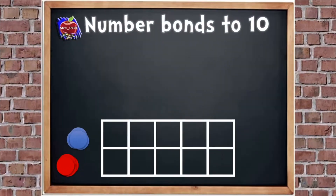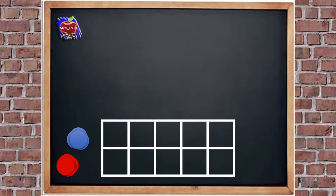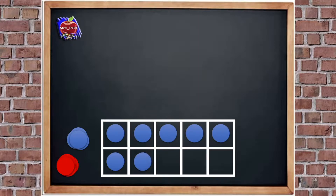Here we go with our number bonds to 10. Let's have a quick recap using a tens frame to make number bonds to 10. So I'm going to put seven counters into the frame — 5, 6, 7. How many more do we need to add to make 10? Remember, the tens frame has to be full, so look at those empty spaces.